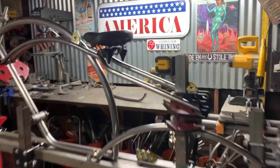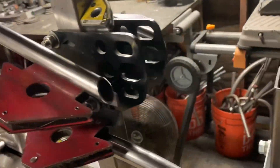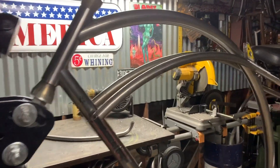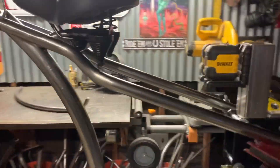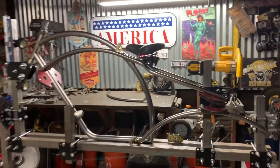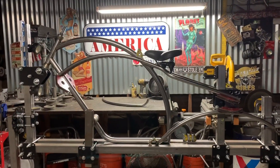Everything's trimmed down, getting ready to sleeve and cap off the cantilevers there to the seat stays, and then we'll move on to the chain stays. I'm going to finish this up on this rainy day. One down, one to go — long stick, all capped off.